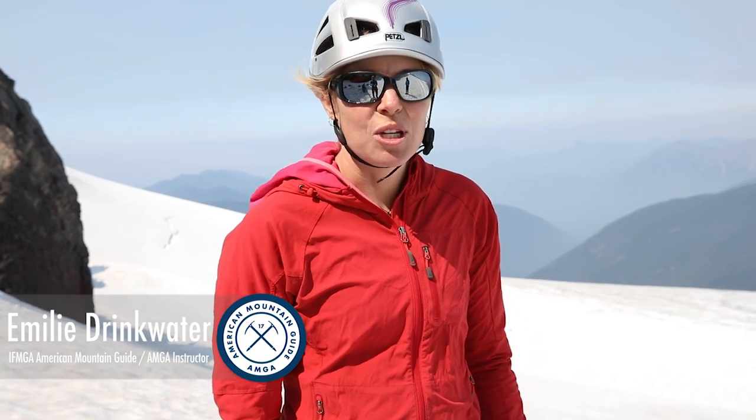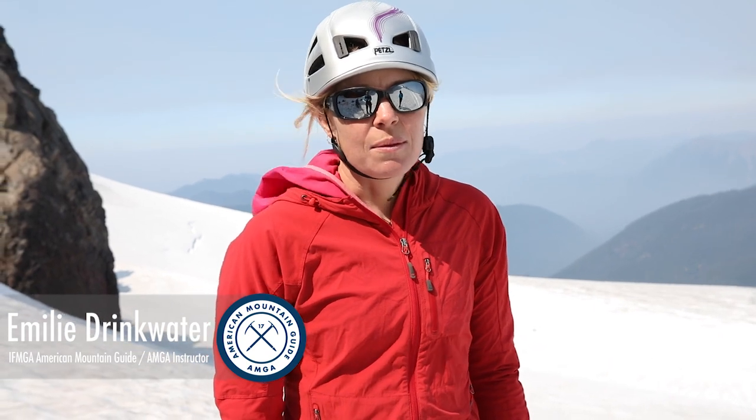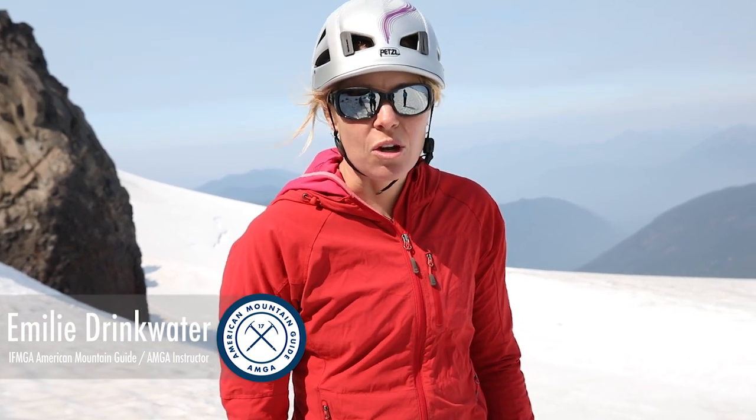Hi, I'm Emily Drinkwater, an AMGA instructor team member. I'm going to talk about a few different types of snow anchors which are really useful to know about for steep snow climbing or if you find yourself in a crevasse rescue situation.